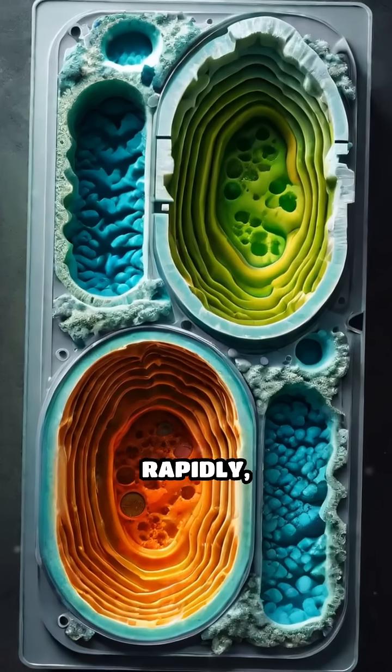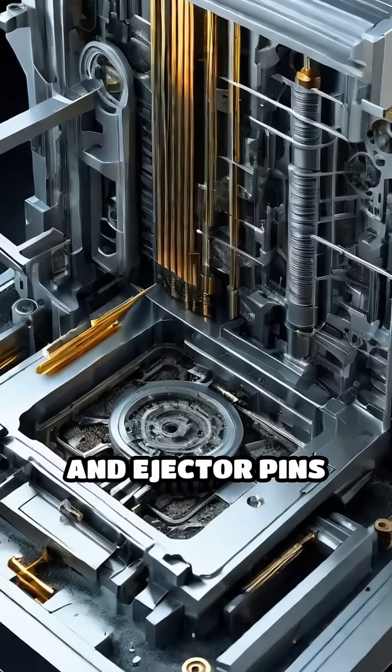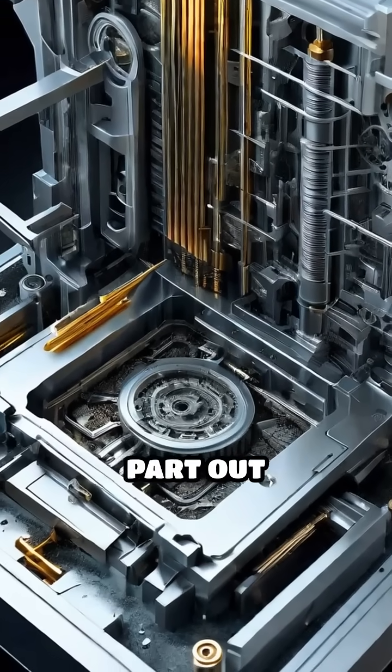Inside the mold, the plastic cools rapidly, solidifying into its final shape. After cooling, the mold opens and ejector pins push the finished part out smoothly.